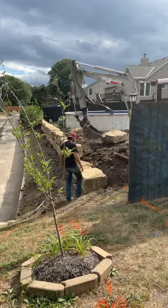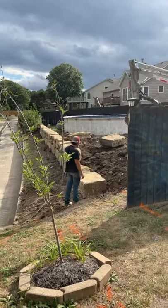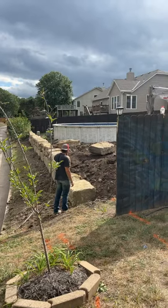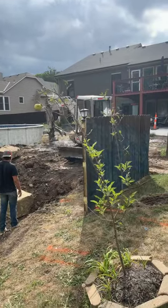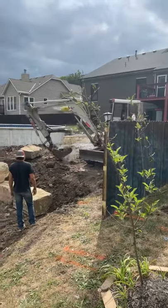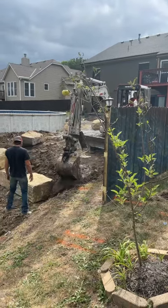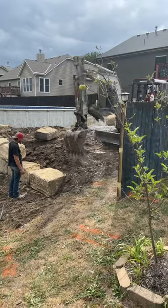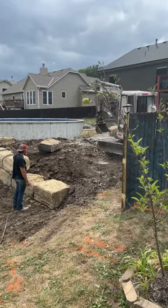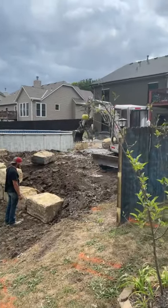Now he's putting some dirt there to keep it where it goes. Hopefully he'll use all that gravel in there — I don't want any of it. Looks like there's an old piece of our old sprinkler system that was all janked up that we just tore out, in the mix.